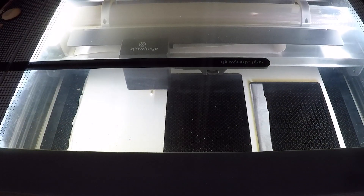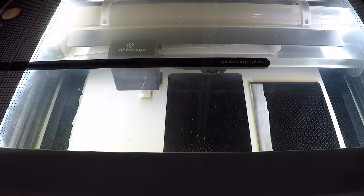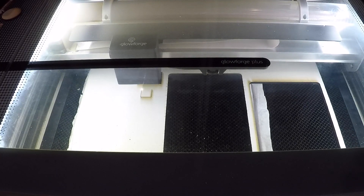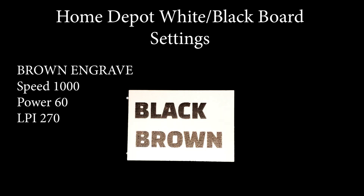As with any new material, you'll want to run a quick test circle or square to check these settings. But here is what I found that worked well for me with my Glowforge Plus 40-watt machine. For cutting: speed 135 and full power. For a brown engraving: speed 1000, power 60, and an LPI of 270.